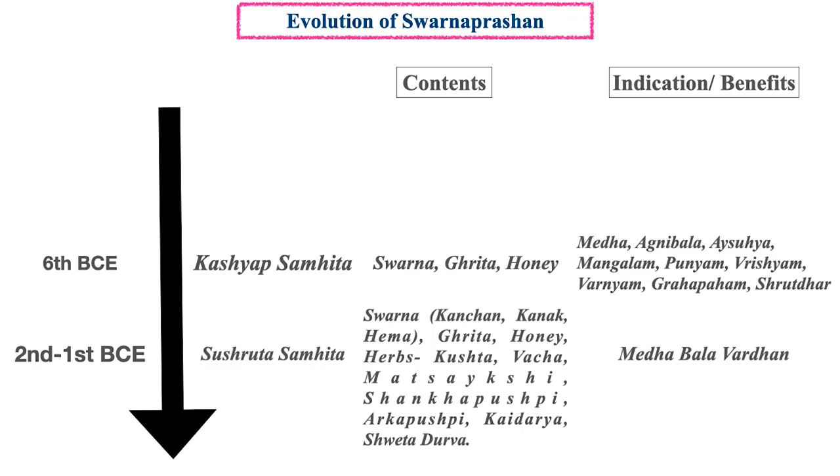Coming on to the evolution of Svarnaprasan, the earliest description utilizing Svarnabhasma as an internal medicinal purpose has been given in Paraskar's Sutra, where the name used is Hiranya. Coming into the Samhita kala, this type of Lehana has first been given in Kashyap Samhita, where the contents are Svarna, Ghrita and Honey, and the indications are Medha, Agnibala, Ayushya, Mangalam, Punyam, Vrishyam, Varnayam, Gherapaham, Shrutadharam.